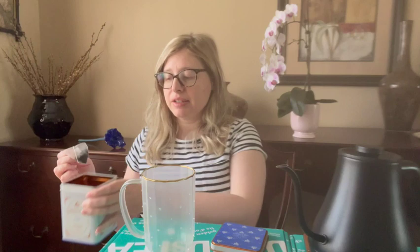This comes with 20 sachets in this box, and here is what it looks like. Let's see how long the steep time is — it says five minutes.